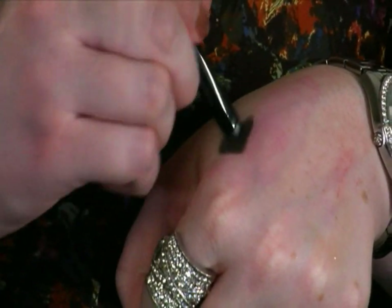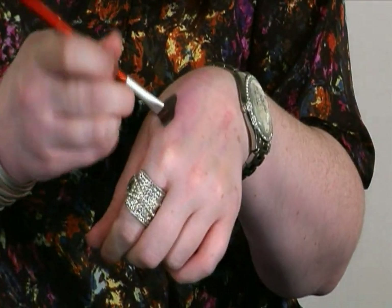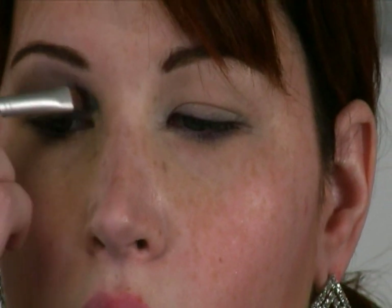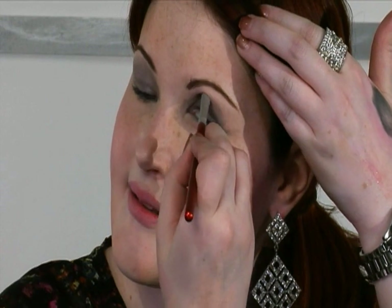Next, I am going to take the Laura Mercier caviar stick in steel. I'll use my hand as a palette and brush it on. Taking this nice flat brush and starting to put that on — you can pull it all the way up, past the crease. The thing about these sticks is they are amazing: once they set, it's not going anywhere. This product is going to hold you all the way through the night.